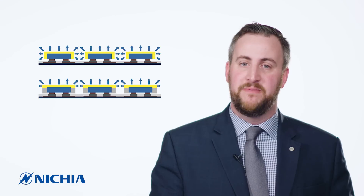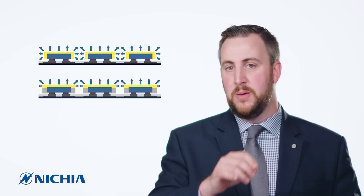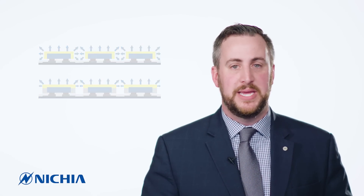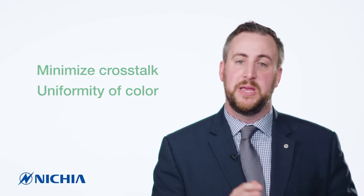Also, you're going to have light hitting the circuit board reflecting out. That light will have some losses from the reflectivity of the circuit board, but also you're going to have some color shift from that circuit board. So having light coming out only the top of the LED minimizes crosstalk and gives you very good color uniformity over angle.